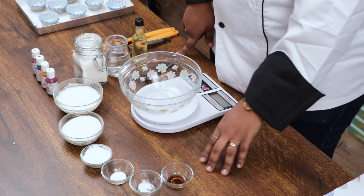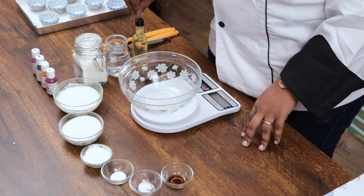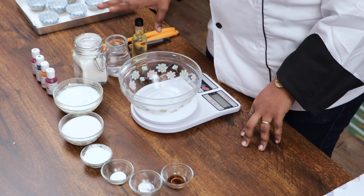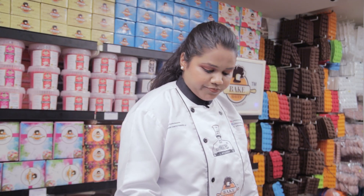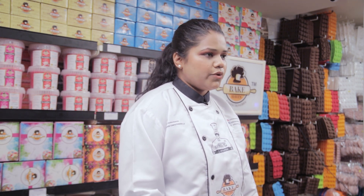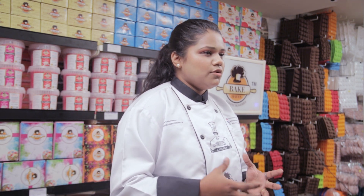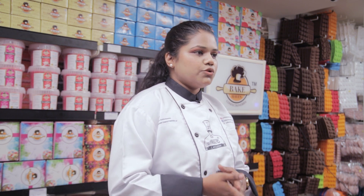Here I am using half teaspoon of vanilla essence. Also I am going to use oil — that is 23 grams of oil. You can use butter instead of oil, or olive oil if you prefer. Water we will add only if necessary, if the batter is too stiff. Instead of water you can also use milk.